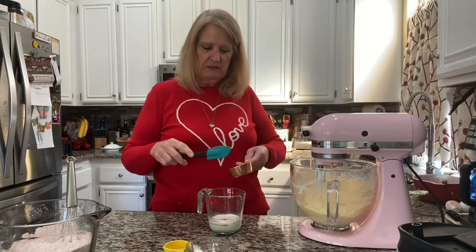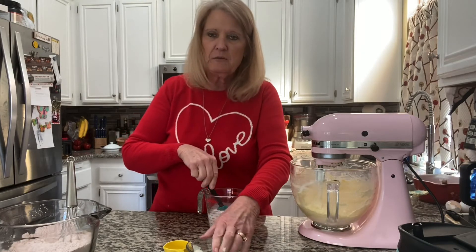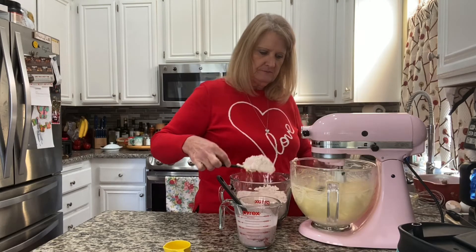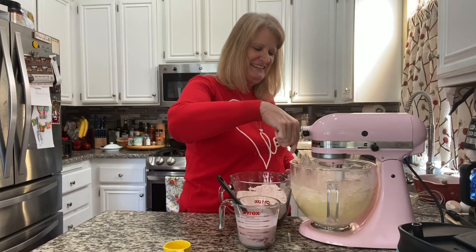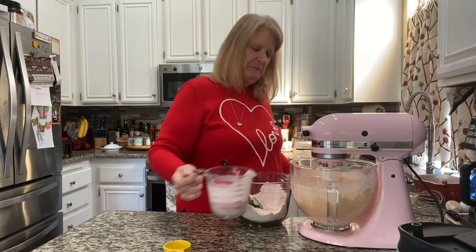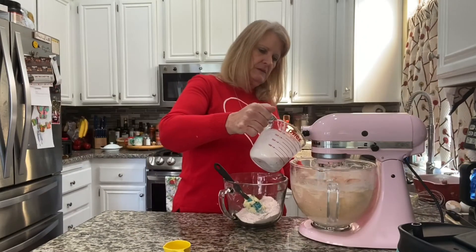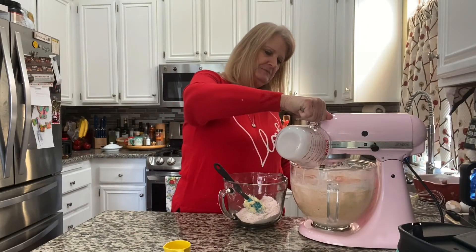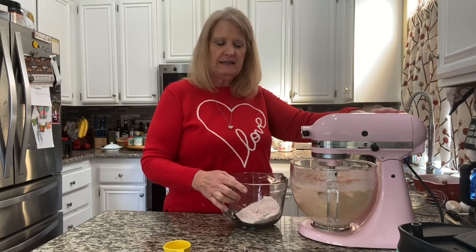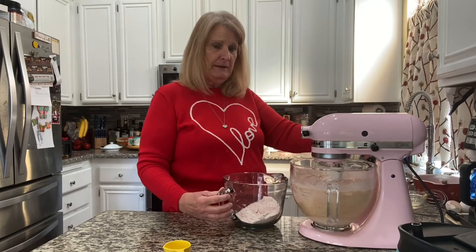Now I'm going to mix in all of the liquid ingredients: half a cup of milk, a third of a cup of strawberry sauce — strawberry jam almost — and a fourth of a cup of sour cream. About a third of my dry ingredients are going to go in with the mixer on low, then about half the liquid, then another third of the flour, then the rest of the milk and strawberry mixture. One thing I can't stand is getting a fruit cake that has zero flavor of that fruit — so we're really amping it up here.